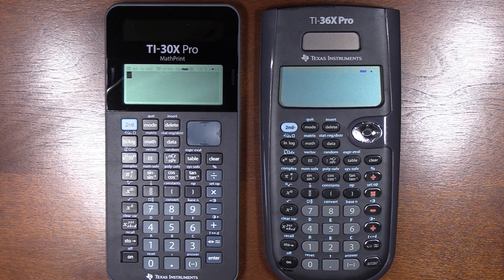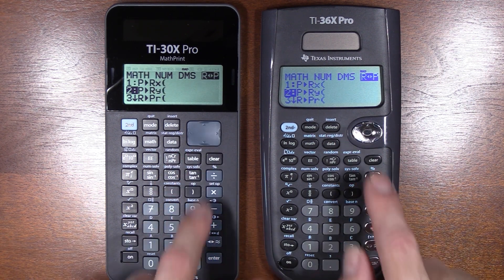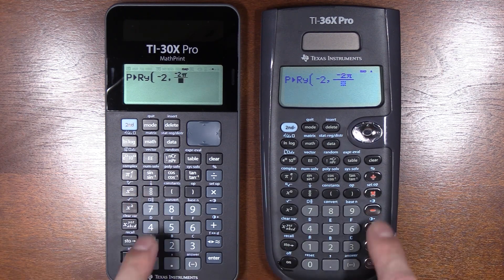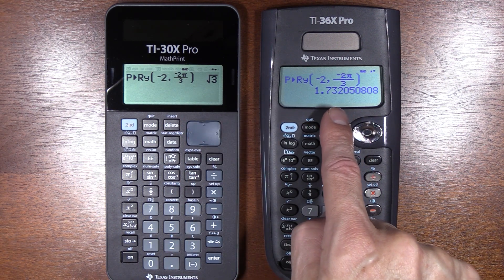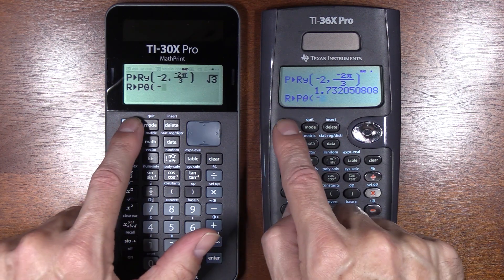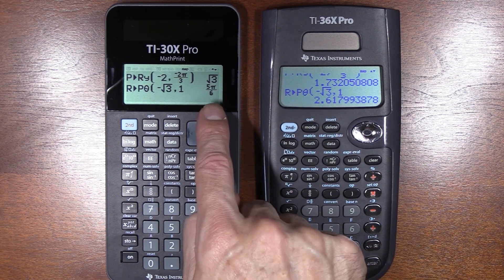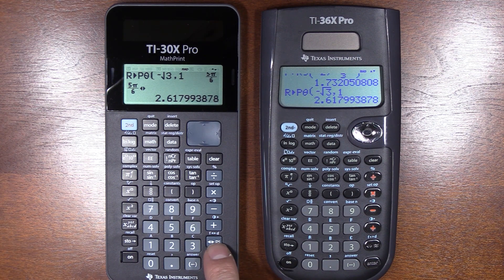There's a subtle but important difference between these calculators when it comes to polar-to-rectangular conversions. I'll do a polar conversion — going from polar to rectangular asking for the Y component — and again, an exact answer. The approximate answer is less appealing. Going from rectangular to polar looking for the angle, we get an exact result: 5π over 6. I love it. And if I want the approximate, I can hit this key and get it.